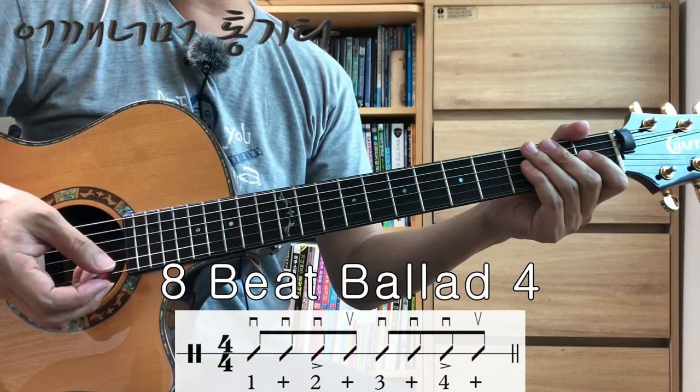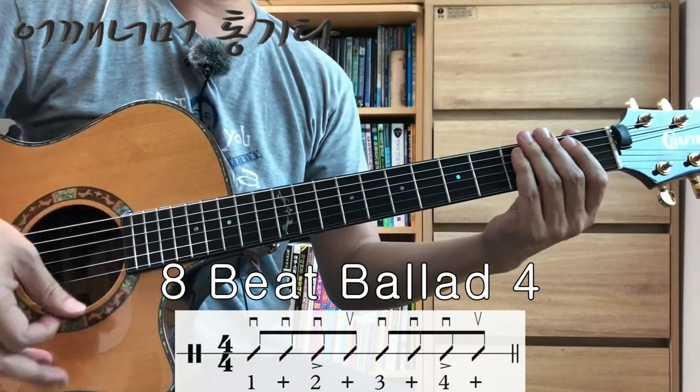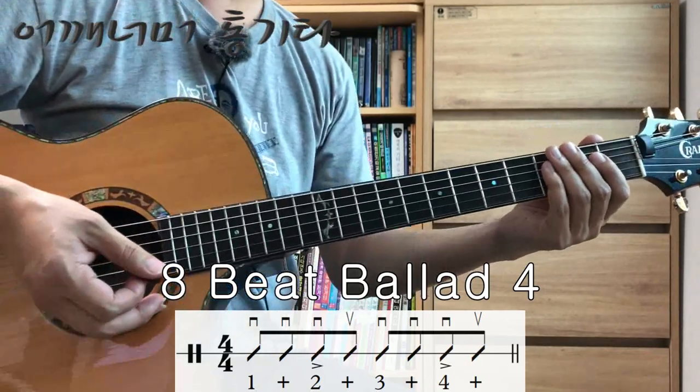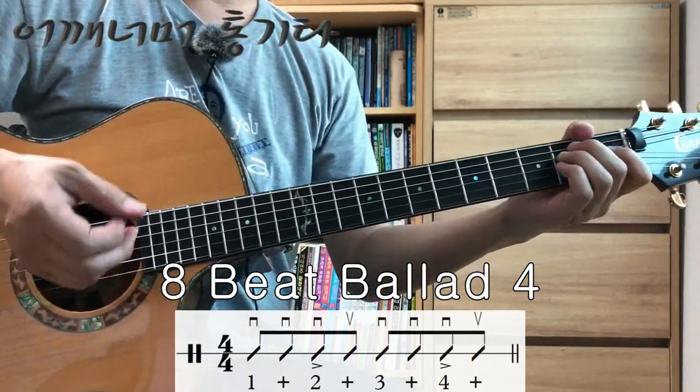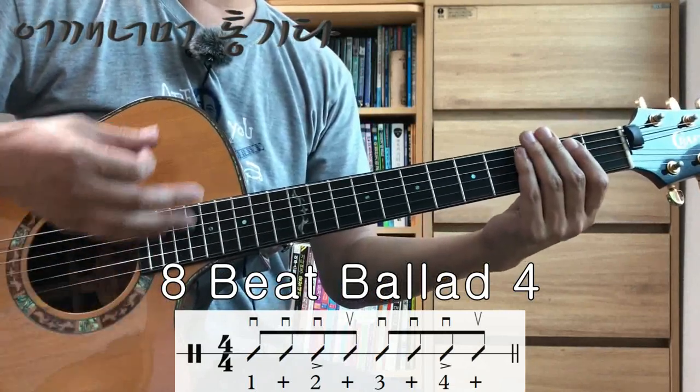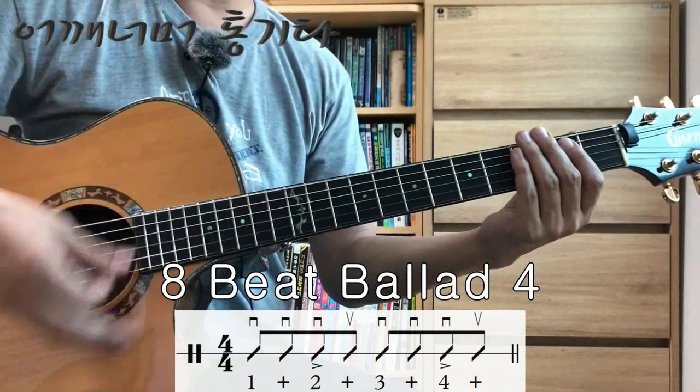Some people express the rhythm incorrectly. If you do it like this, the rhythm won't be consistent. It's best to always practice while counting the beat. 1, 2, 3, 4.